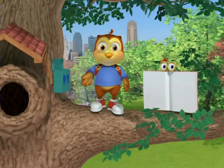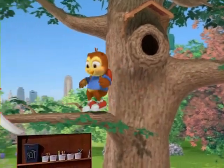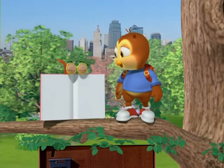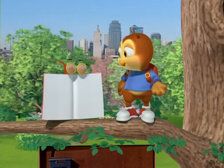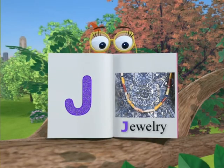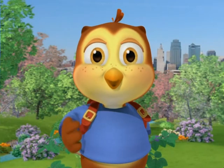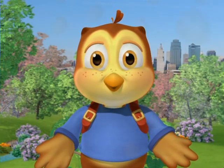Hey, let's make a fun craft. Hey, Casey, can you show us what craft we're going to make today? Ooh, jewelry! Some friends of mine are going to show us what to do. Come on, let's get started.